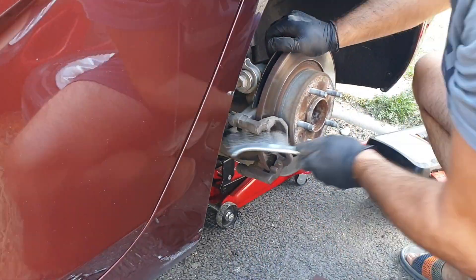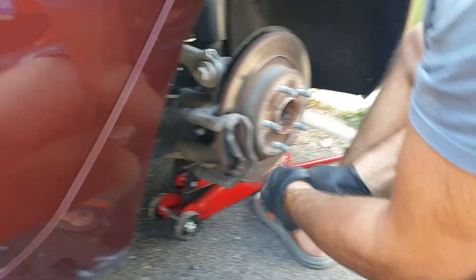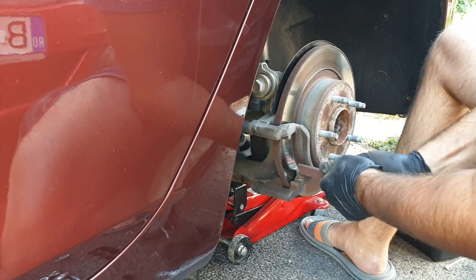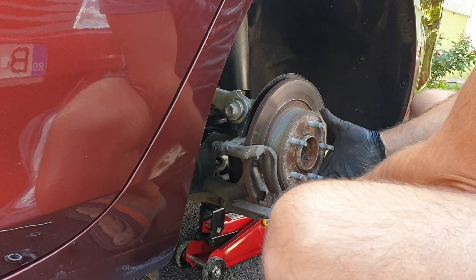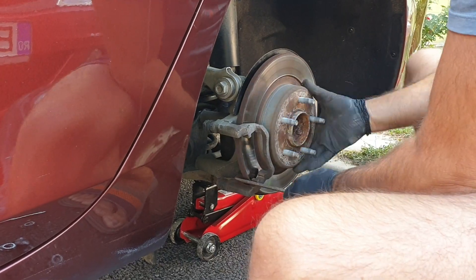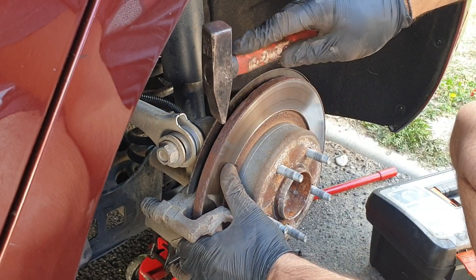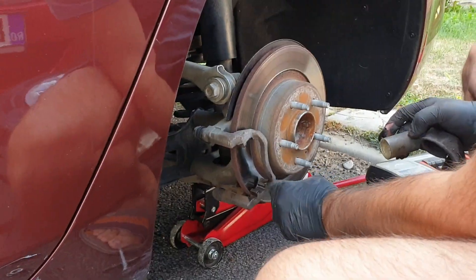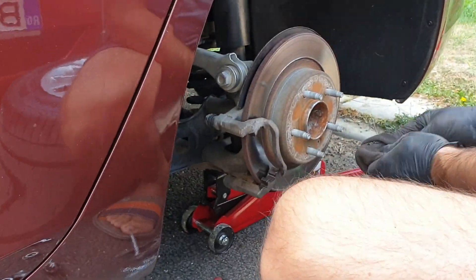Whenever you change brake pads it is very important to thoroughly clean the rust off the support bracket. Otherwise it could result in faster wear of the brake pads or even extremely annoying sounds. It would also be good to clean the rust off the rotor at this stage. It is ideal to apply copper paste, or if you don't have any, a little grease to the guiding rails.